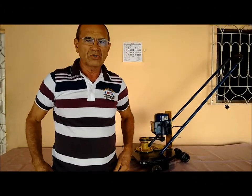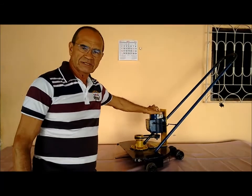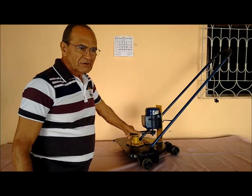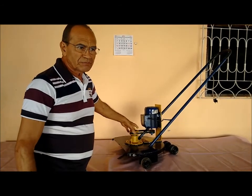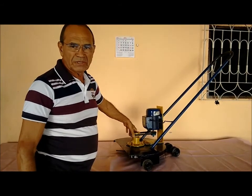Estou aqui mais uma vez para mostrar mais um vídeo conforme tinha prometido no vídeo anterior. Desta vez eu quero mostrar para vocês uma roçadeira como eu prometi. Fiz essa roçadeira, vou mostrar primeiro ela aqui pronta, e depois eu vou mostrar o funcionamento dela ali — como ela corta o capim.